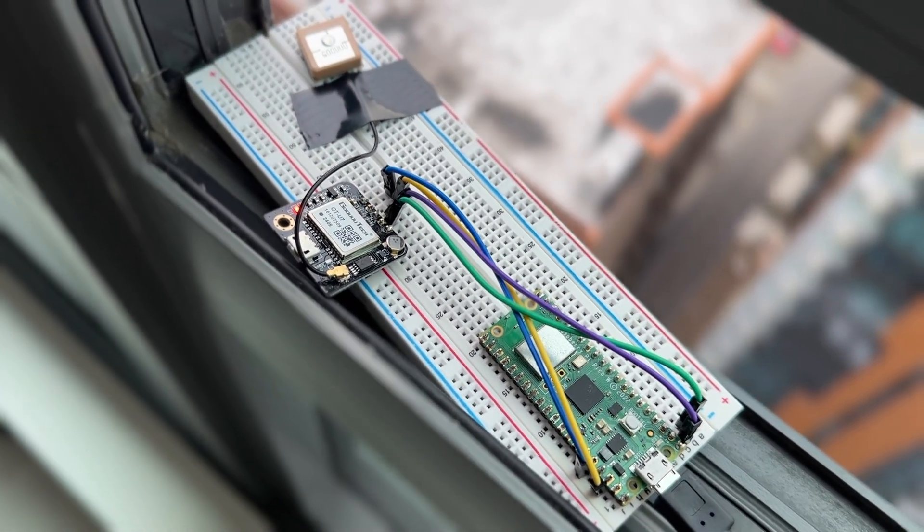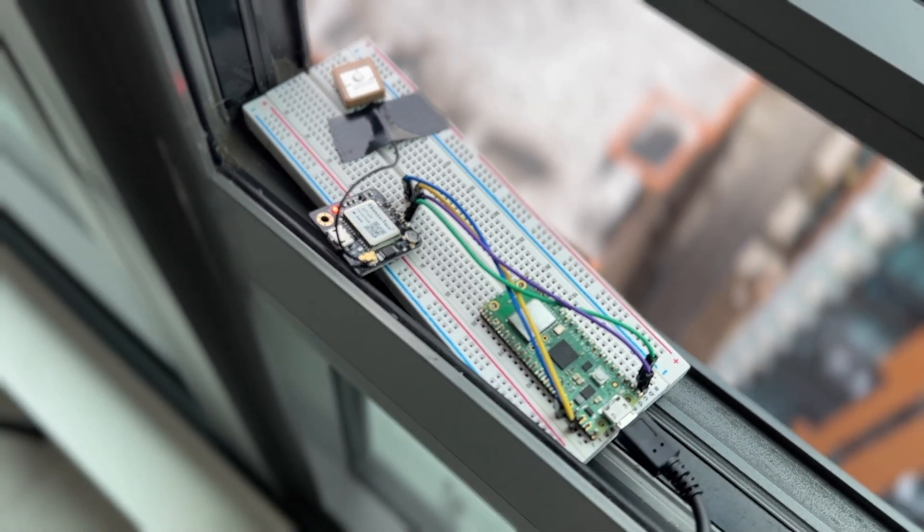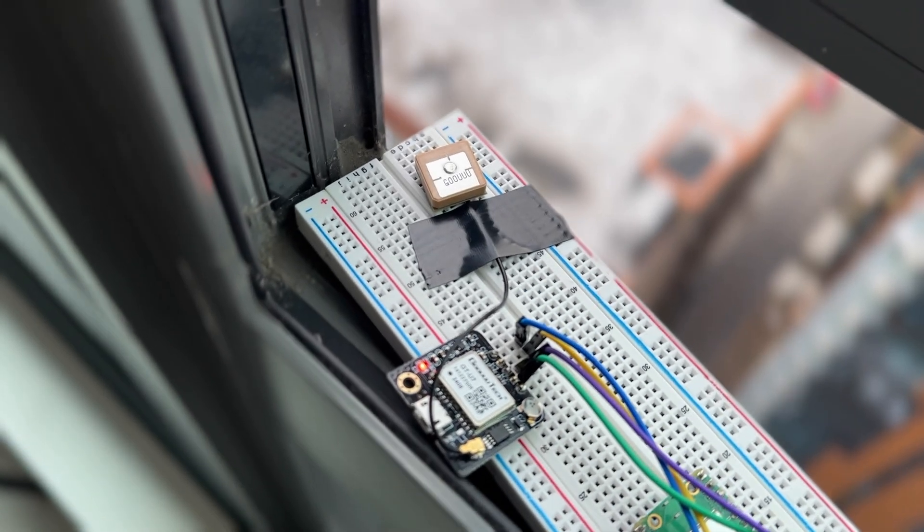I had to go off-camera to run the code successfully near a window. You should point your antenna upwards toward an open sky when using this module.